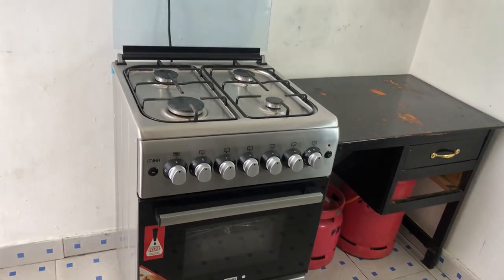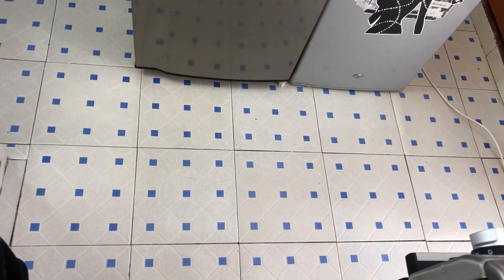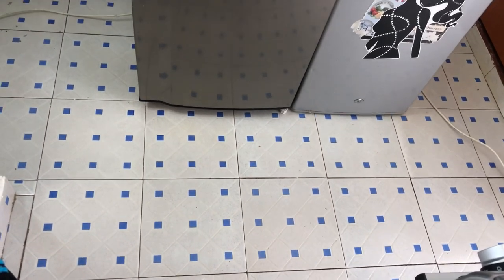On the far end of my cooking area is where my balcony door is. Before we go to that area, let's go and see what's on the other side of the cooking area.